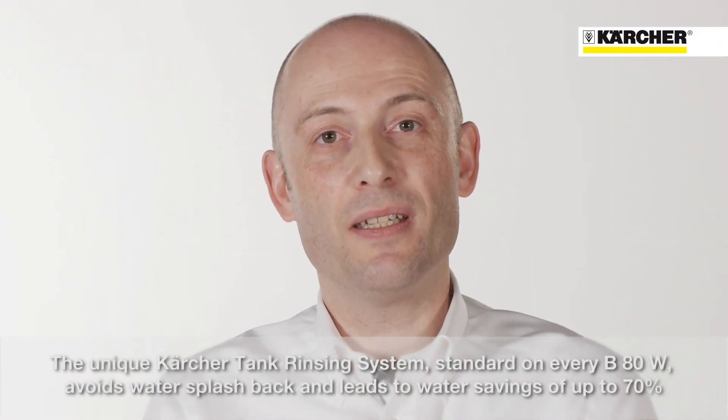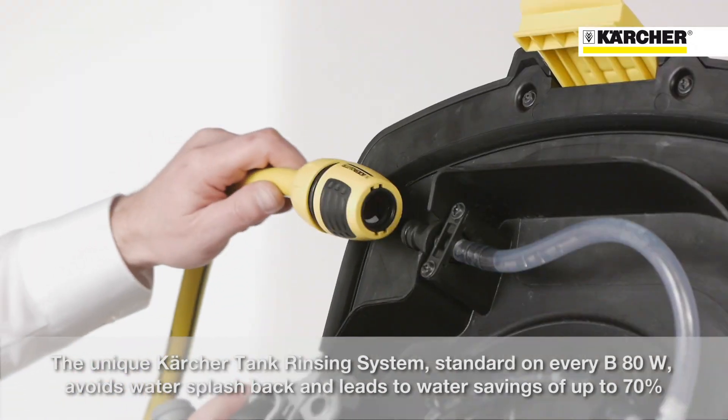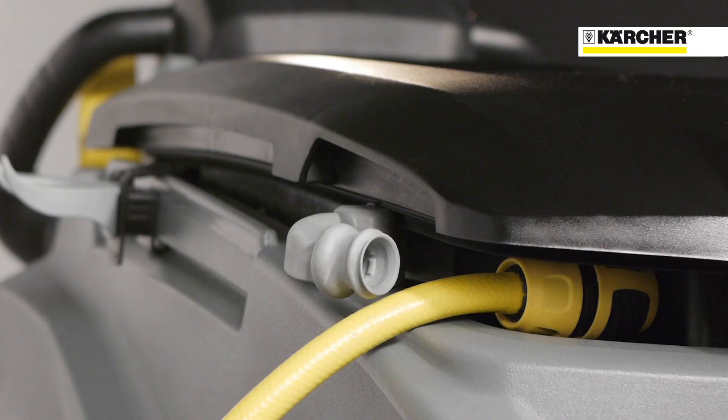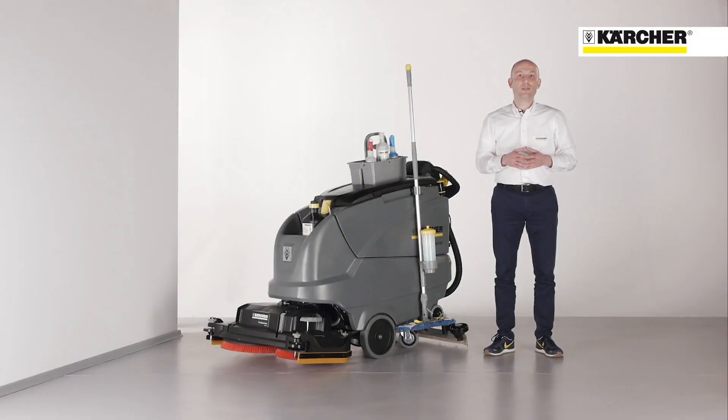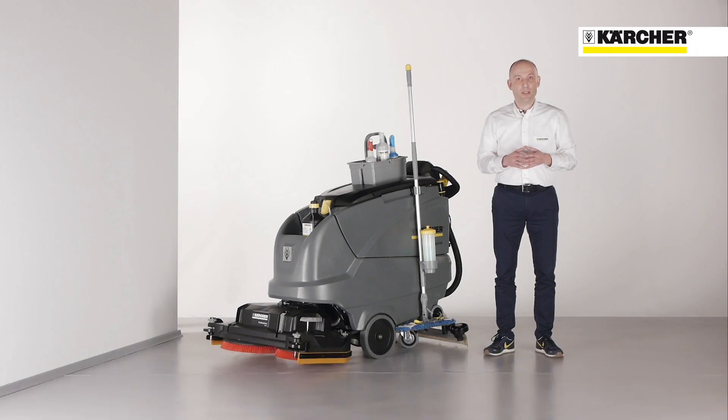A unique benefit is the Kärcher tank rinsing system. There is no splashback to the operator, and a water saving of up to 70% compared to an ordinary water hose gives economical and safe rinsing of the recovery tank. This system is standard on every BATW.